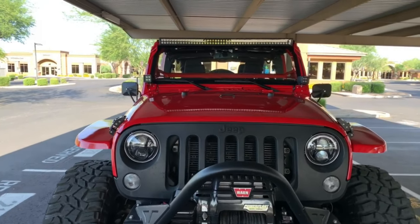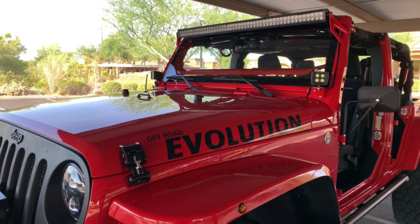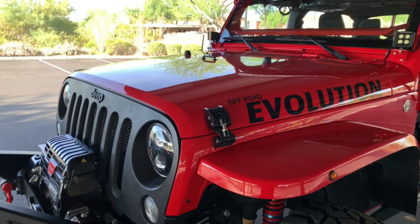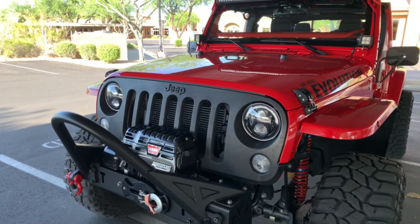Starting with the front, it's a stock hood. I did remove the Rubicon stickers and went with off-road evolution stickers. I also have a Rugged Ridge Aluminum Hood Catch Set. The first thing I did was plasti-dip the grill to protect it from rocks and chips — it's had that on there about five and a half years.